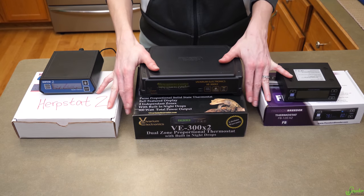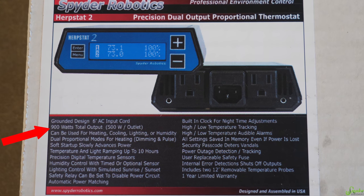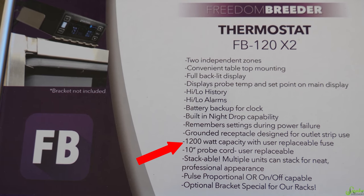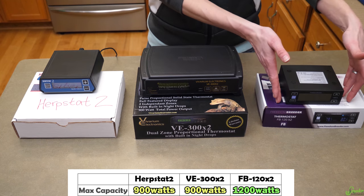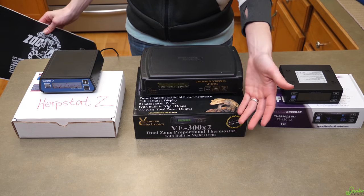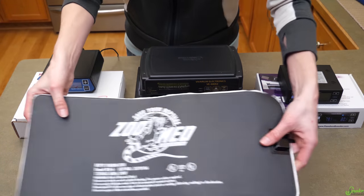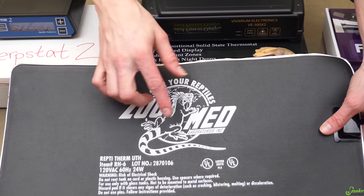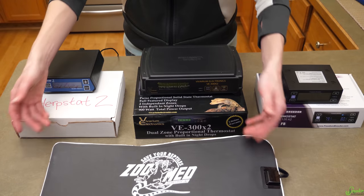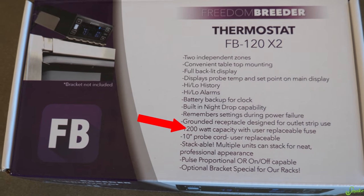Next, let's look at the wattage or output these have. The Herpstat and the VE thermostat have a 900-watt load capacity, whereas the Freedom Breeder thermostat has a 1200-watt load — so the Freedom Breeder can handle considerably more. But 900 watts is a lot to work with, especially when the largest ZooMed heat mat is only 24 watts. If you need the extra capacity, Freedom Breeder does go up to 1200 watts.